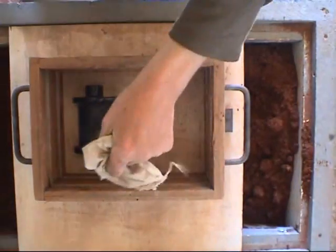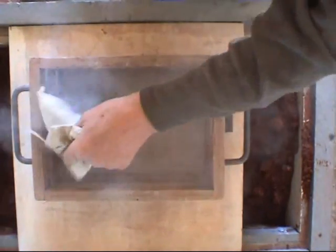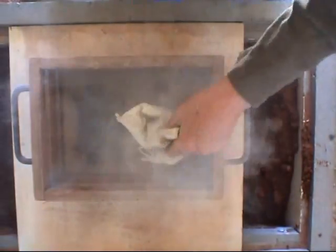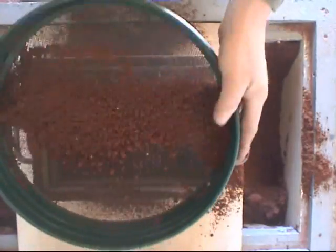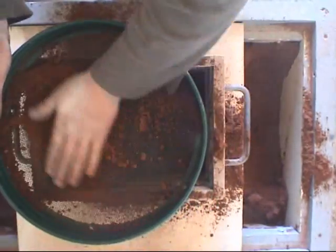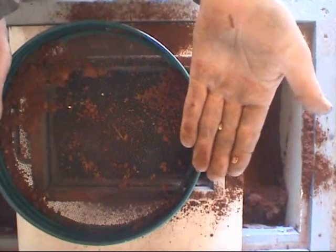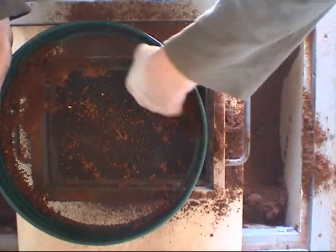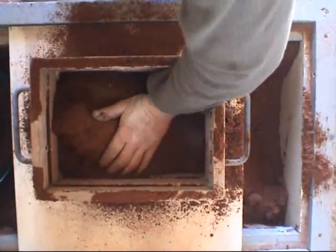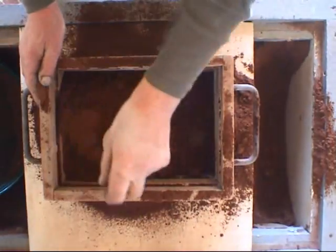Here we can see the pattern has been put in the drag — the bottom part of the box. It's been dusted with parting powder to stop the sand from sticking to the pattern. The first layer of sand is put through a riddle — you can see it's rubbed through — and what we've got here are pieces of bronze and aluminium that have come from previous casts. The molding box is then filled with unsifted sand and rammed down.